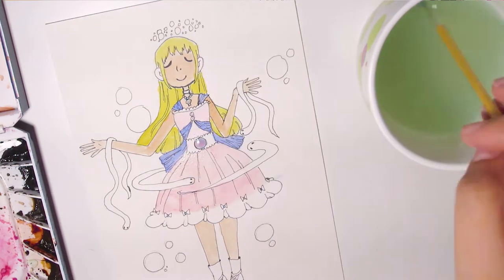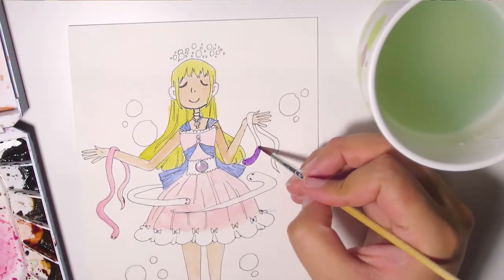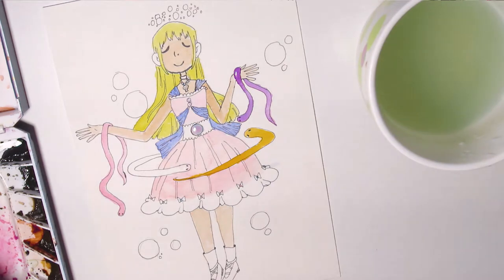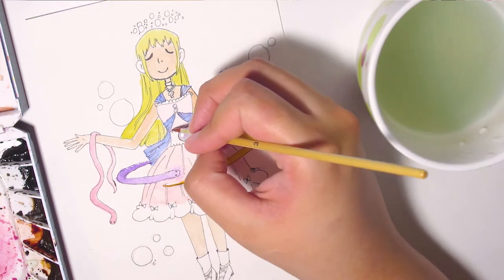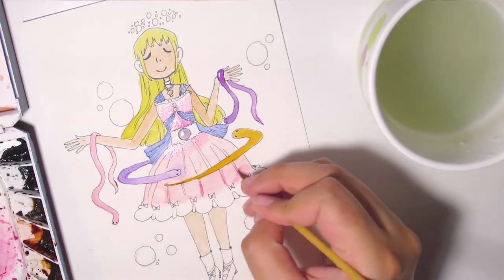I decided to make most of her dress pink because I really like the pink and blue combination. I think it looks really good. I did leave some places white but shaded them in. The snakes — I didn't know what to do with them or what to color them with, so they kind of just ended up being different colors, and I thought that looked kind of cute. It kind of stood out maybe a little bit too much, but that's okay.